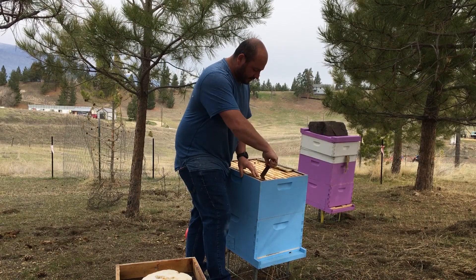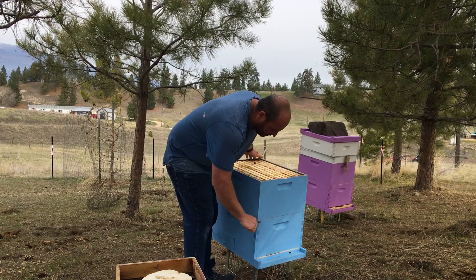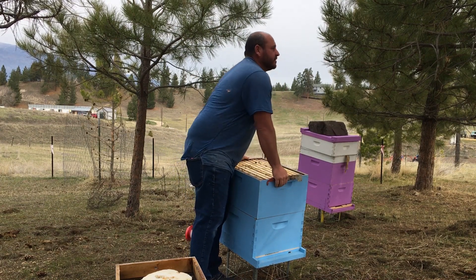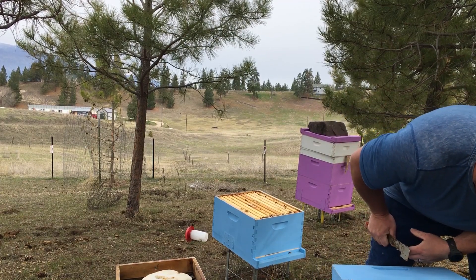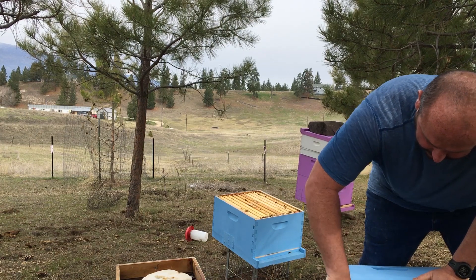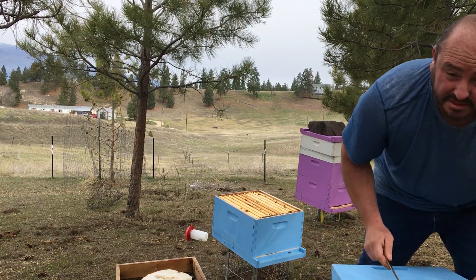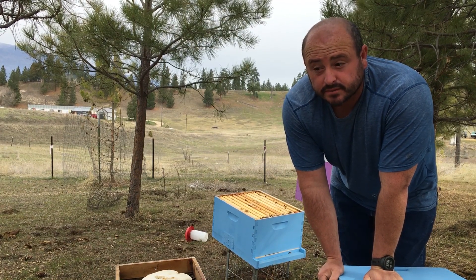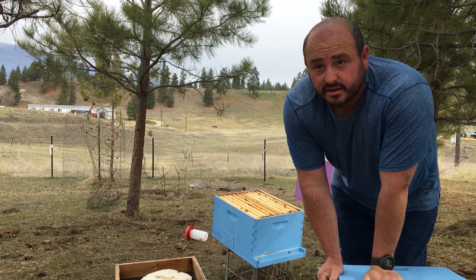This top box is practically full of what I'd consider sugar syrup honey — they might have some natural honey in it, but most of it is sugar syrup water. I won't be using any of that to sell. When I give them sugar syrup, I put some mint and tea tree oil in there to help with mites. Tea tree oil is also good for nosema, which is a gut disease they can get from overwintering.